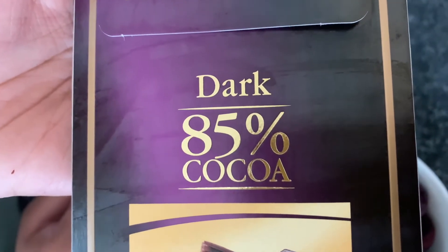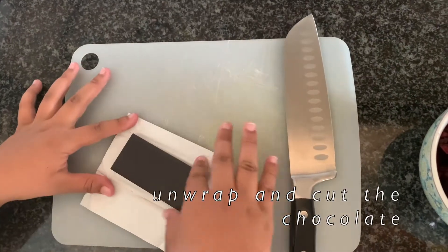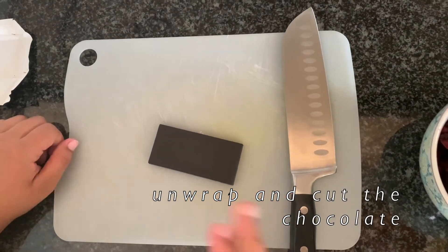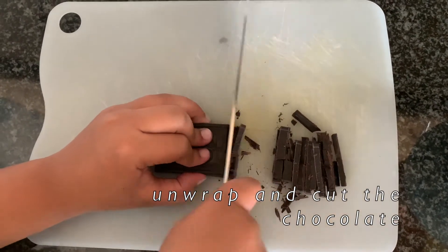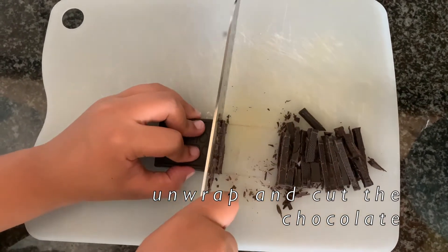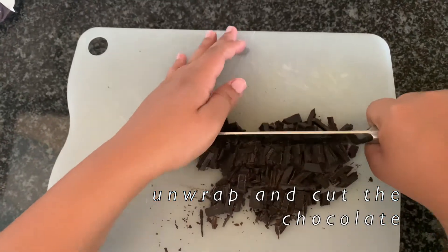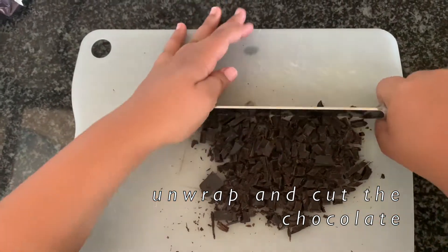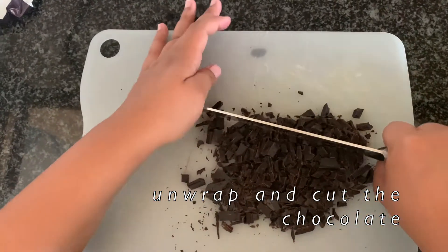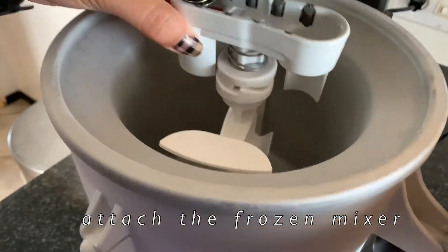We used 85% cocoa chocolate — I would not recommend 85%, I would use about 70%. It was a bit bitter for us. But if you like a bitter chocolate, use 90% or 80%, especially if your cherries are sweeter.